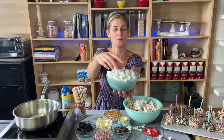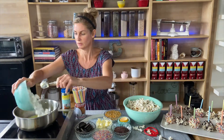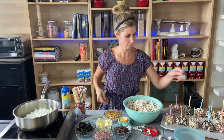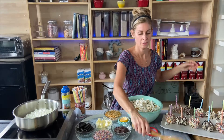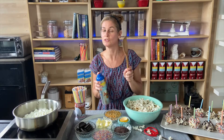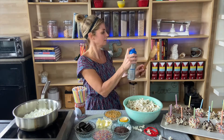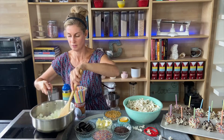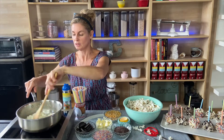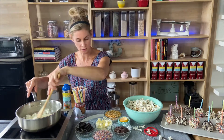Now we're going to add in our marshmallows. I like to use the mini marshmallows because they melt faster. I'm going to put them all in. I like to stir with a wooden spoon that I spray with a little non-stick spray so the marshmallows don't stick to it. This is a trick we use in the kitchen — if you use it, it'll be like you're a professional chef. We're going to stir until the marshmallows and butter are all nicely melted.